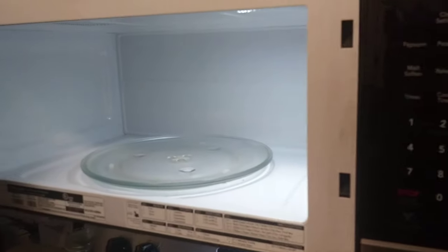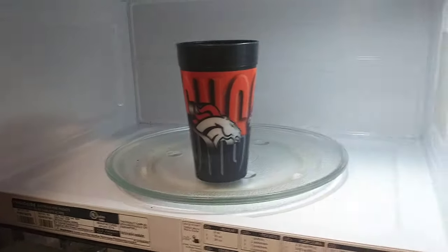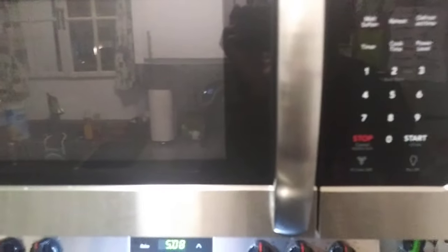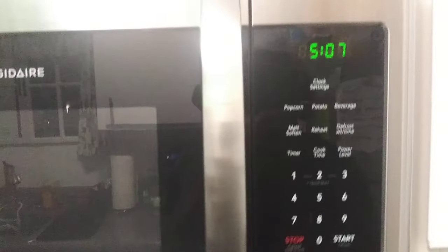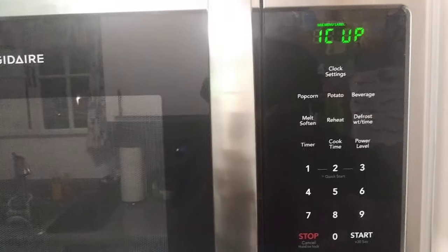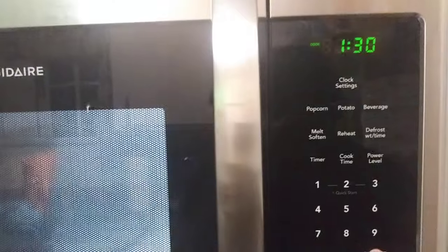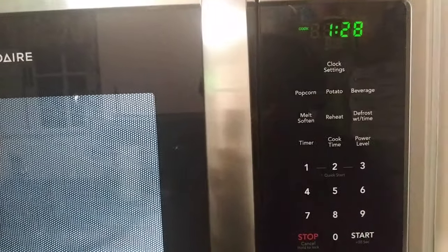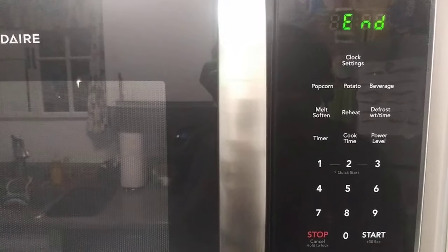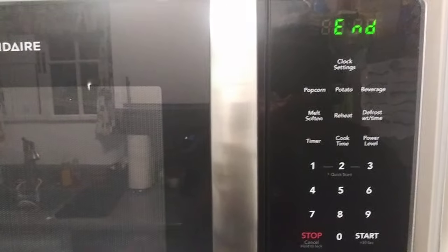I took my favorite beverage, put it inside of the microwave — I don't want any comments about my Denver Broncos mug — then I selected the beverage setting, hit start, and when I was expecting a minute and a half, it stopped after only two, maybe three seconds into the cook.